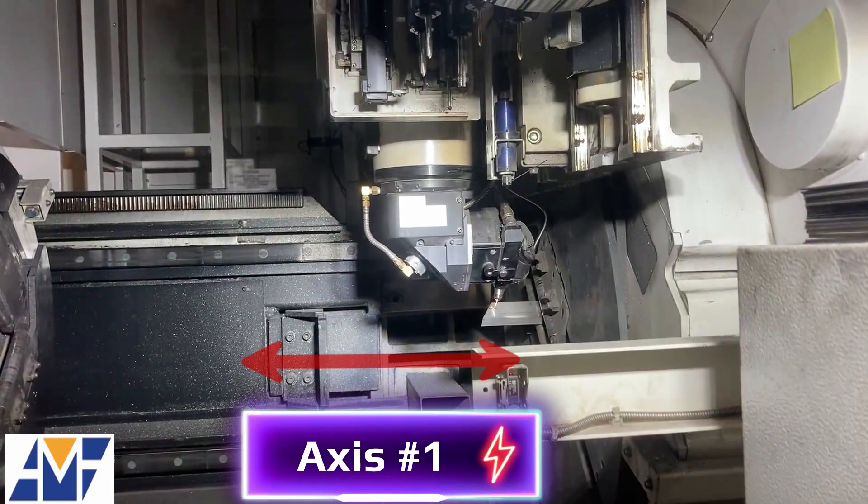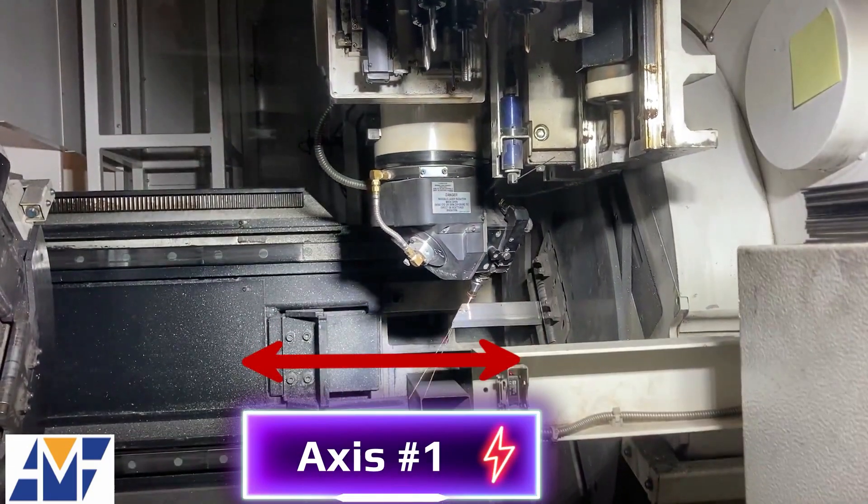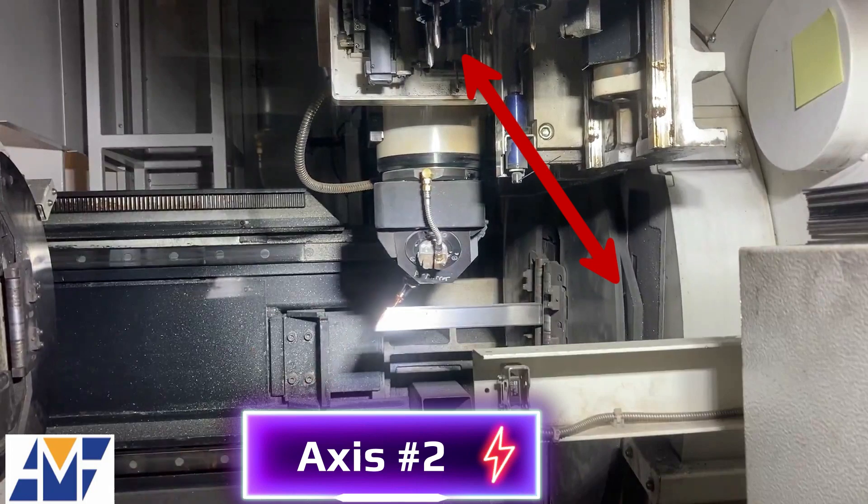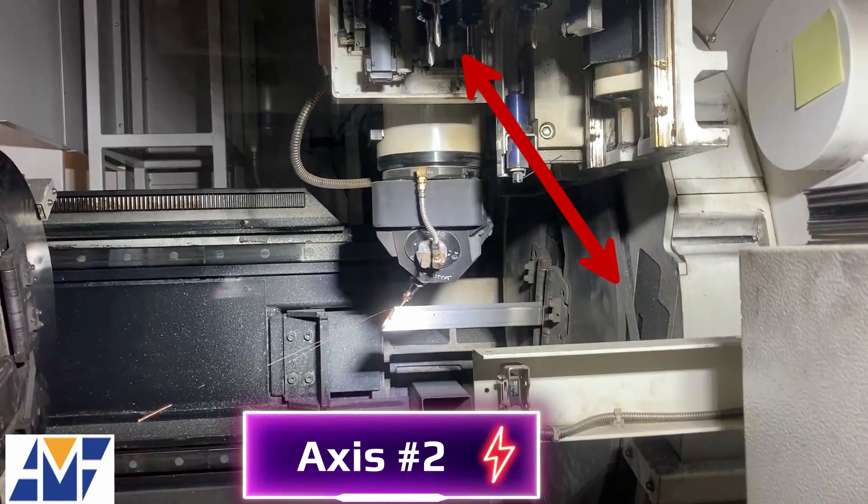Axis 1 allows materials to move left to right along the horizon of the machine. With Axis 2, the tube laser head is moving from front to back or back to front across a material, like saw cutting across a 2x4.